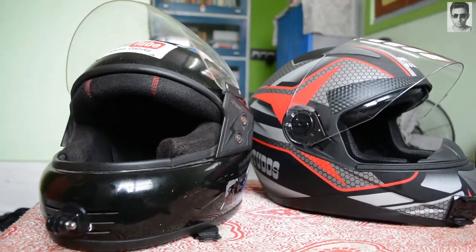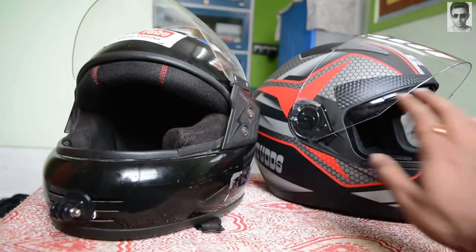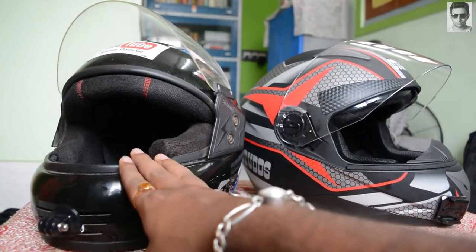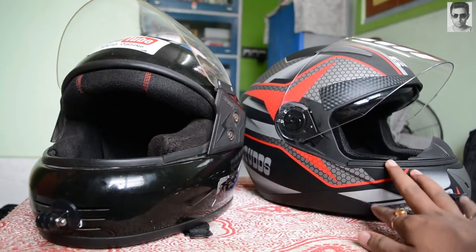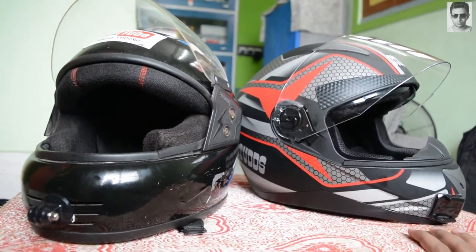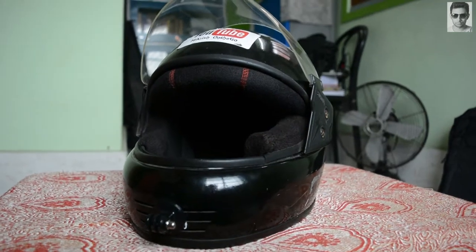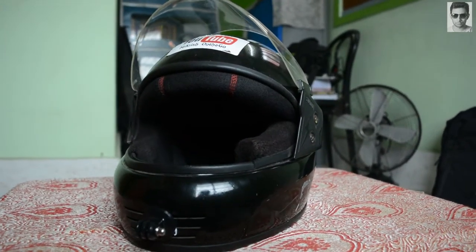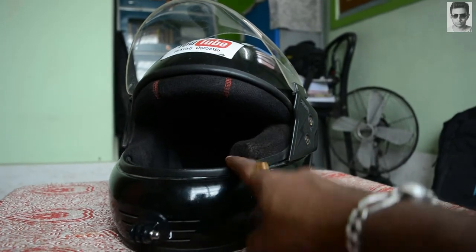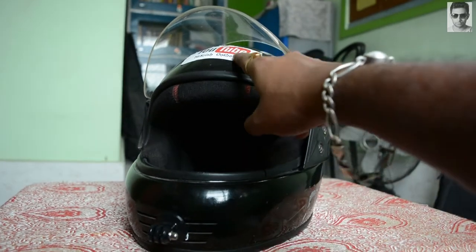First, let's start with the helmets. I have two helmets — this is the old one and this is the new one. This is an Essentia helmet by Steno Grip, an ISI marked helmet. This is the first helmet with which I started moto-vlogging, and I got this helmet free with my Yamaha FZ. It's a very basic helmet and I've put my YouTube logo on it.